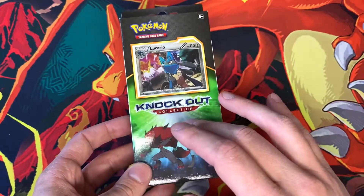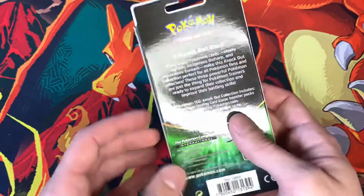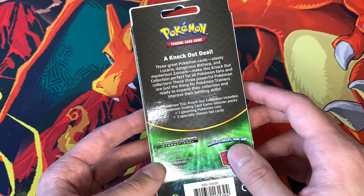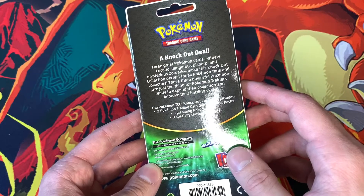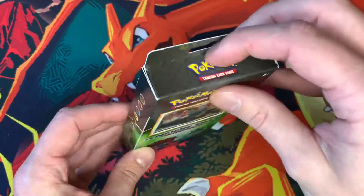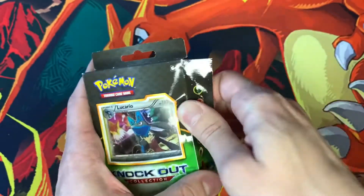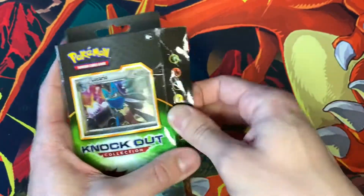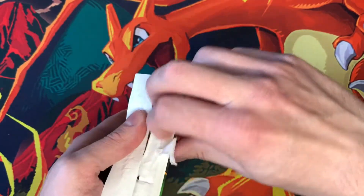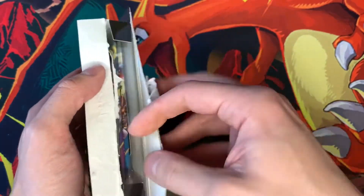This was $9.99, and of course we get the Lucario foil card showing in the window packaging. Turn it over, and it does come with two Pokemon booster packs, a gleaming Pokemon coin, and three specially chosen foil cards. So I'll be curious to see what actually comes in this. If you can get booster packs right now, especially in today's market, between $4.00 and $4.50 apiece, that's worth it — especially if you're not maybe able to get your hands on some of the newer products.